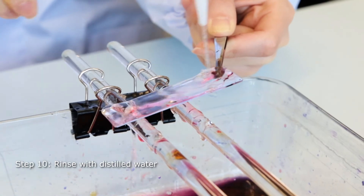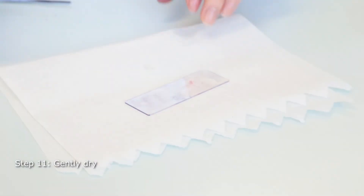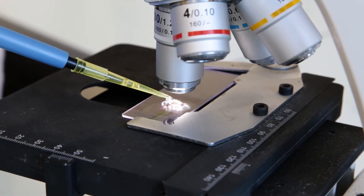A last thorough rinsing with distilled water is performed. The slide is then gently dried on tissue paper before observation under the microscope, using a 100x immersion oil objective.